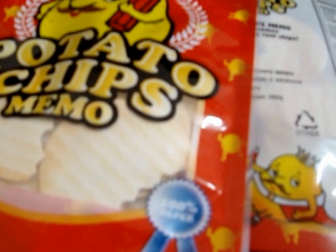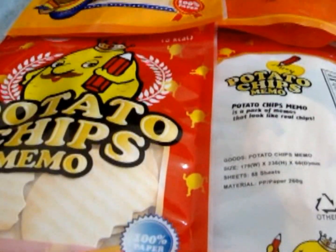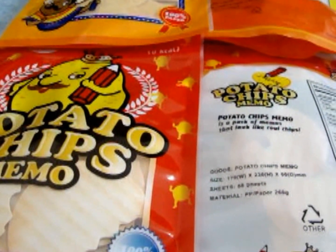Next I have the memo paper — it's super cute! Here's how the memo paper looks like.